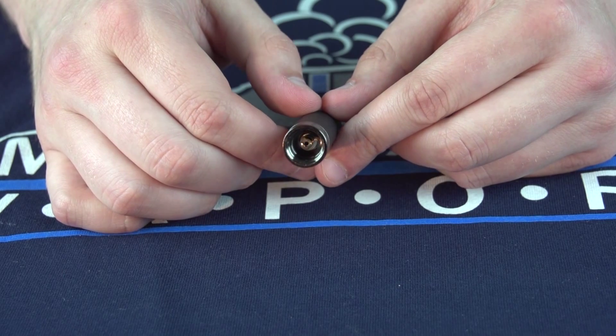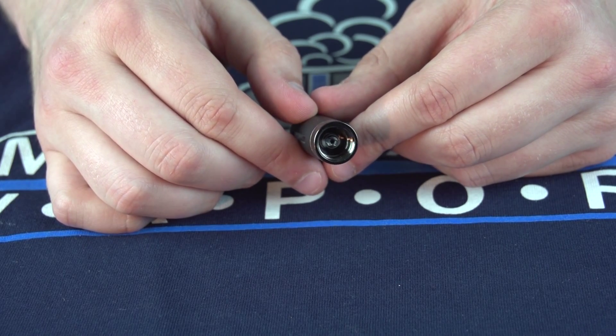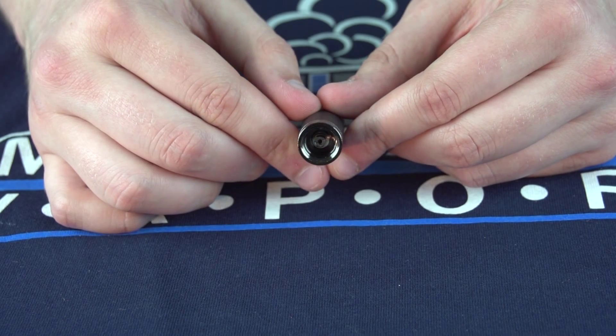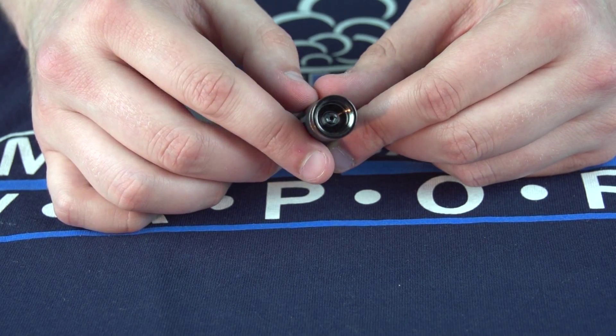The MT3S features an ego-style connector, meaning that it's going to fit flush on any ego-style batteries. If your battery is 510 connection only, this tank is not going to work without an ego adapter.